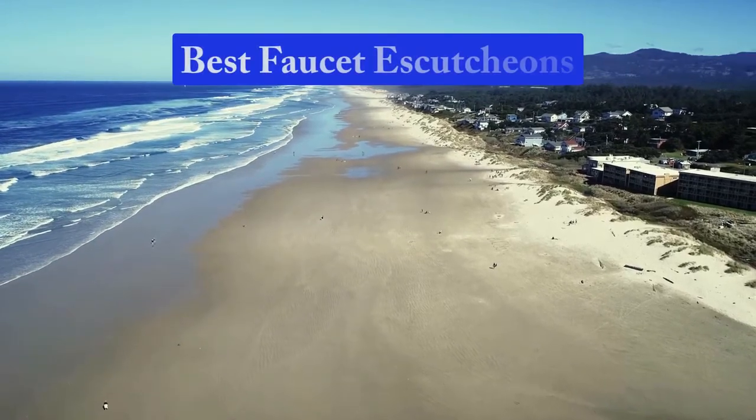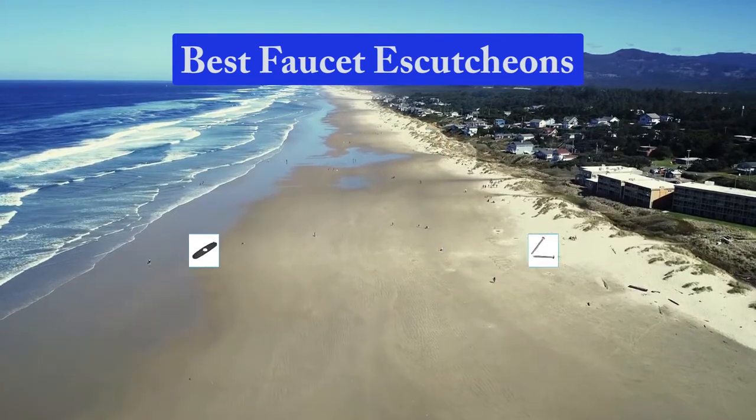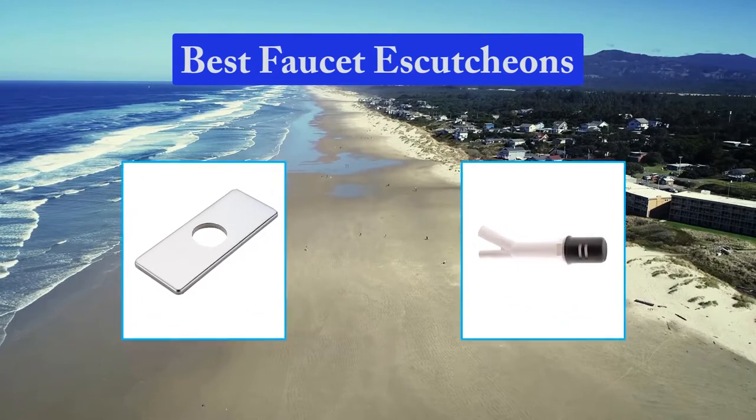Hello guys, welcome back to Top Home Guide. Today I am going to talk in this video about best faucet escutcheons that you should buy. Let's get started.